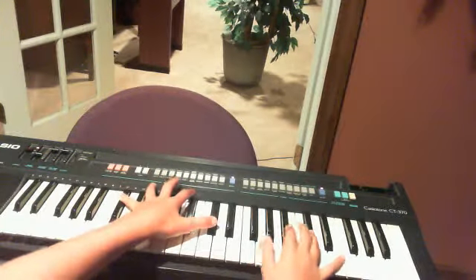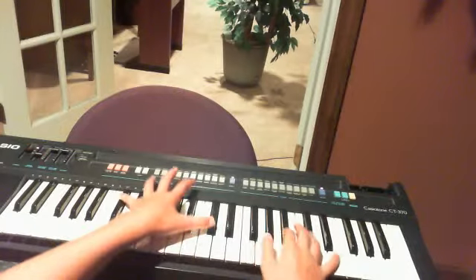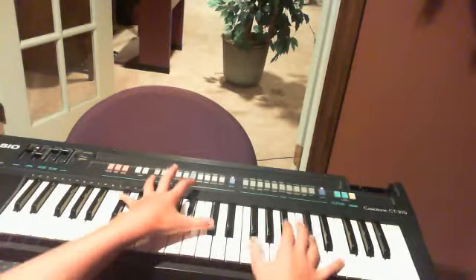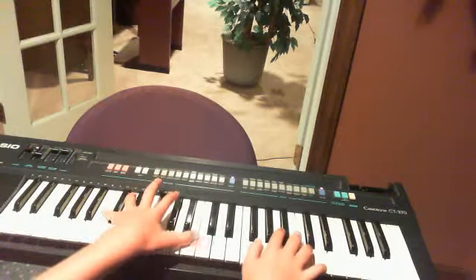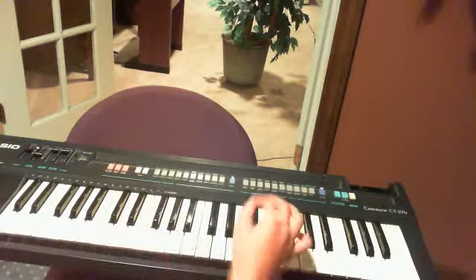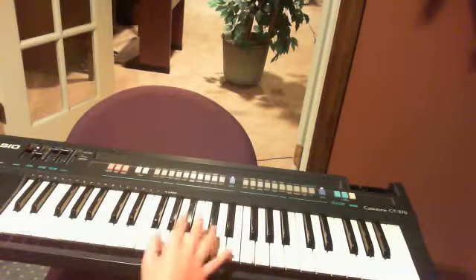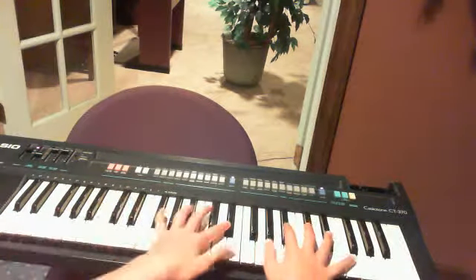Oh, I keep messing up. Sorry. I can't even barely fit my hands on the keys. And then you play this again.